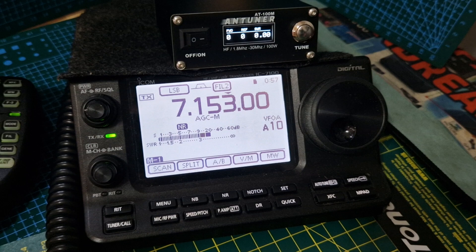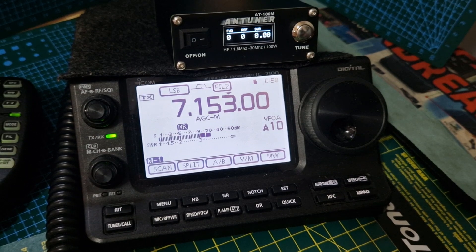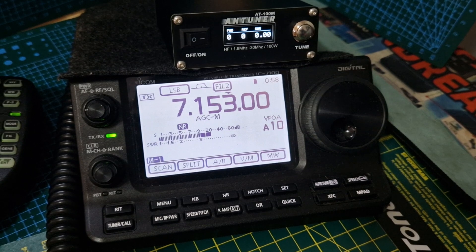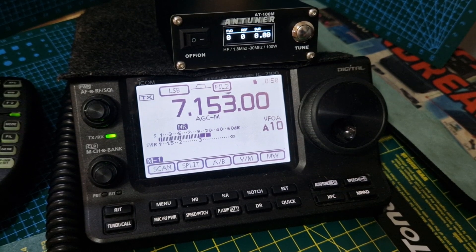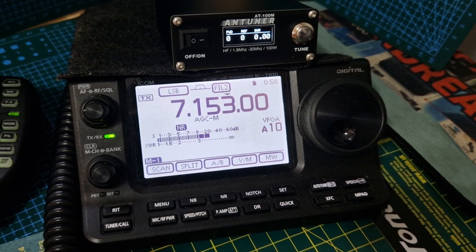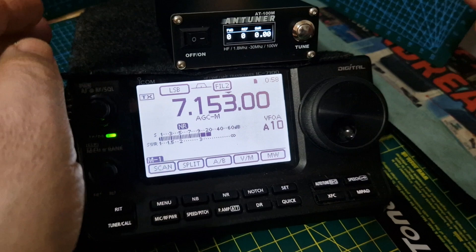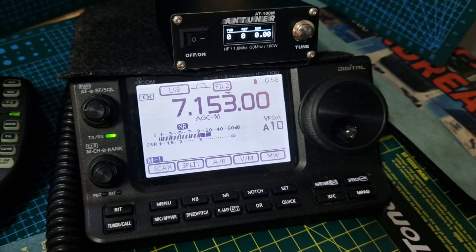There is an advanced menu to change parameters. If you want to use it on QRP, you do have to change setting number 9 and number 10. Number 10 is an easy one - you either choose 100 or 10 watts. Number 9 is a figure you can play with if the tuner isn't doing its job correctly. I'll show you how to go into the settings menu.